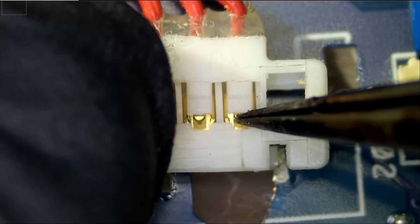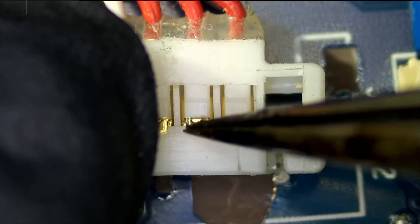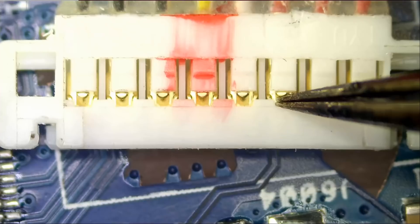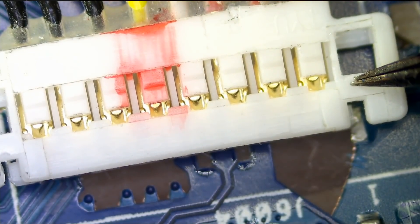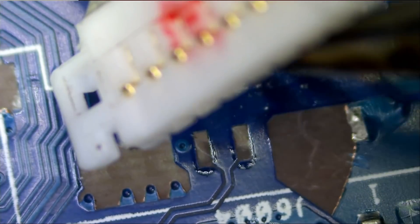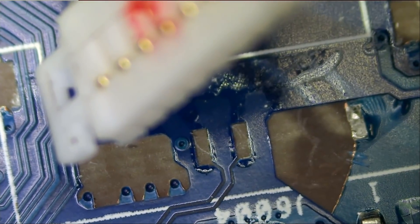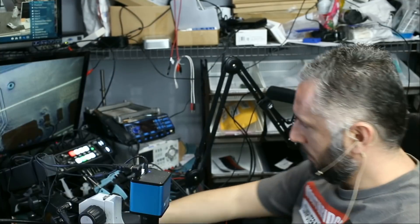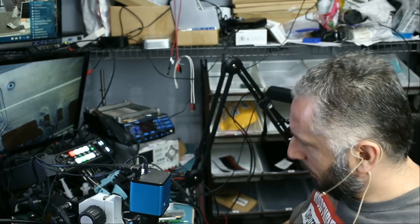We can just run a wire from here to here, here to the other pad, this one and then ground. I think that would be the best option. The first thing we need to do is actually glue this connector in place. We can use hot glue, crazy glue, or silicon. I have the gorilla glue, so let's apply just a tiny bit.